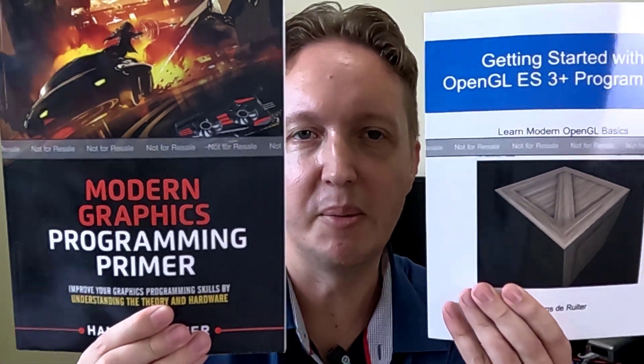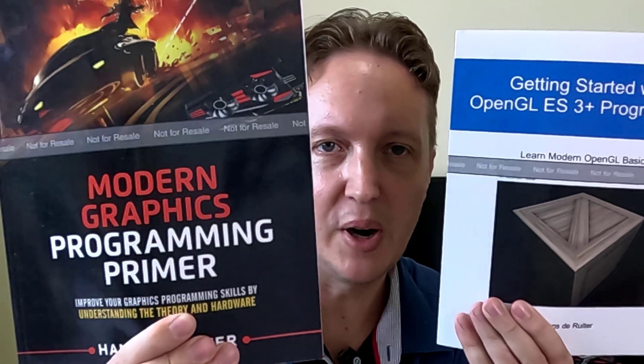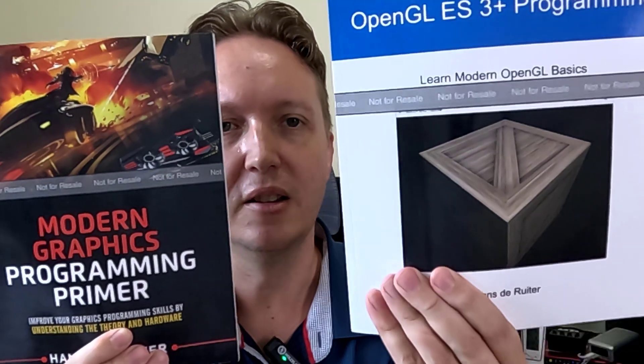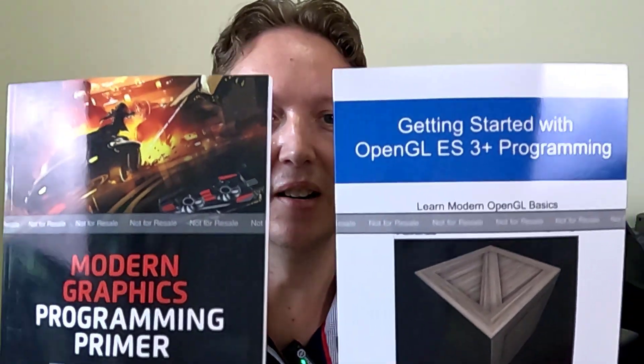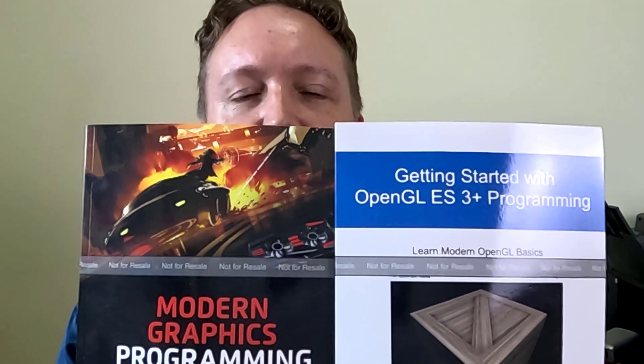The tutorials book was supposed to go together with the modern graphics programming primer — this is supposed to be a set. The primer covers the theory, the tutorials cover the practice. However, they don't really look like a set, do they?